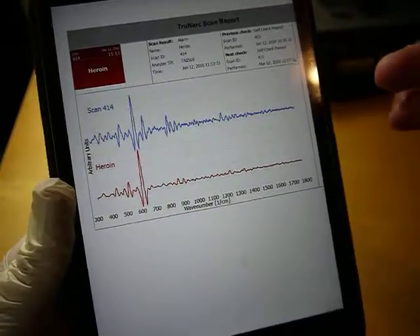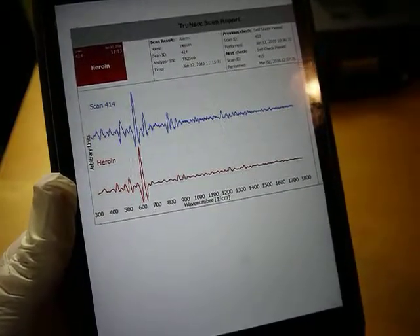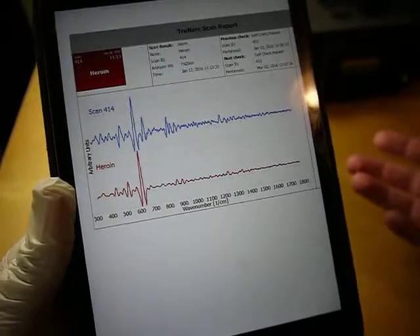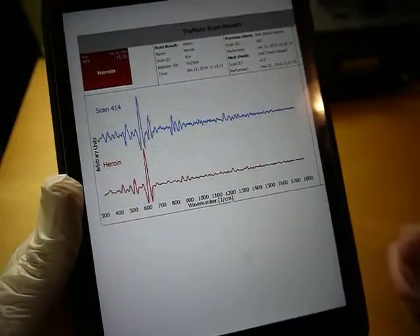You've got the signature of the drug and then the signature that came back from the unit, and it compares them. It pretty much has to be sure that it's a good match before it'll tell you that's what it is. So anyway, that's how it works.